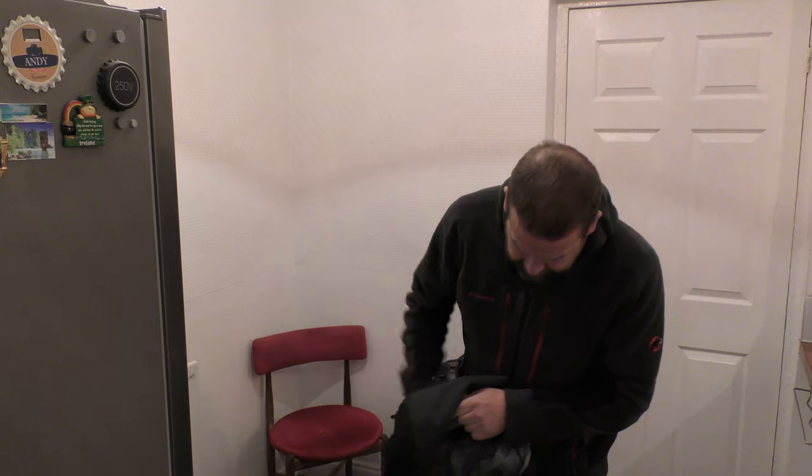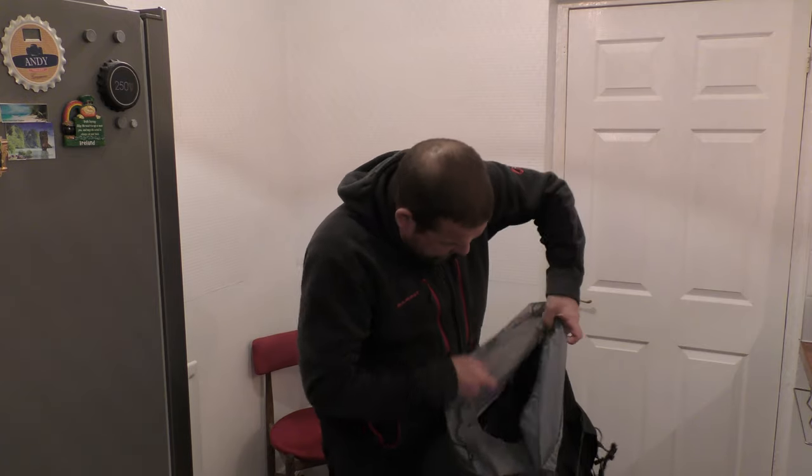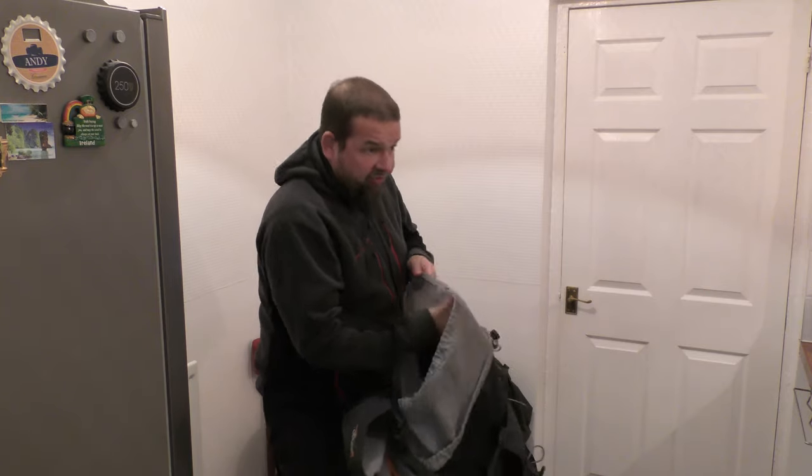And the other thing is the price of it — it's massive inside, it's cavernous, it's huge. You can get all your stuff in there.